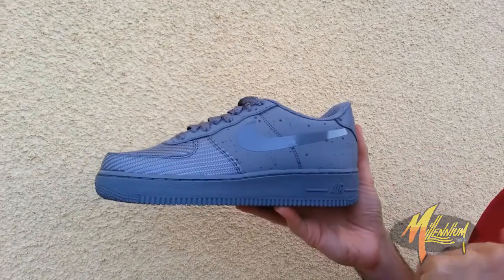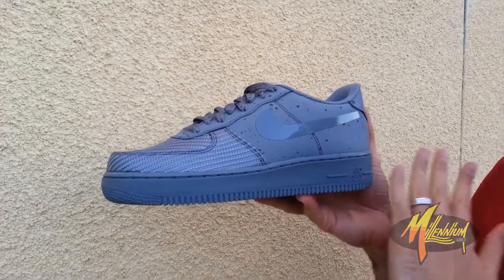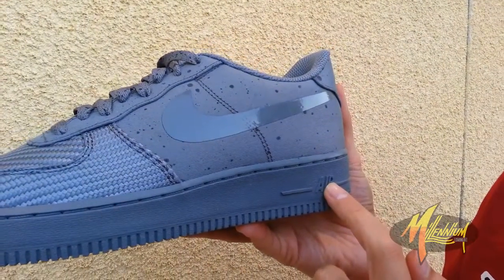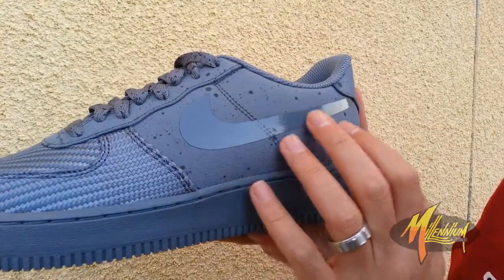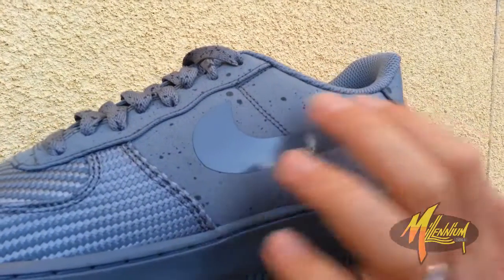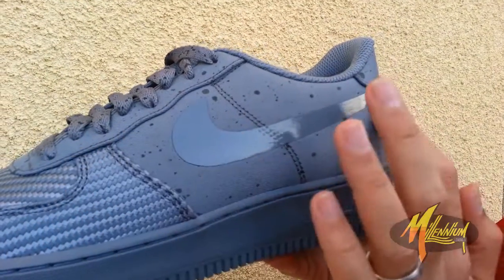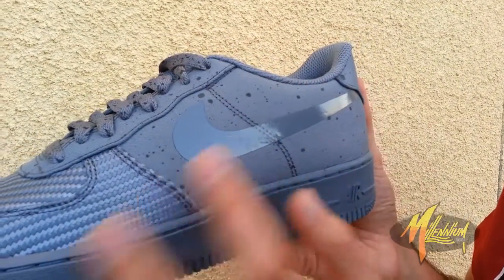Last but not least we got the Air Force 1. As you can see, cool gray going right through the outsole and midsole with Air branding. The upper is definitely giving a nice cool gray look, and this time the splatter appears much larger and more aggressive. The swoosh is taped — larger of course because it's an Air Force 1.